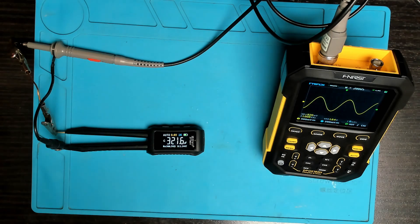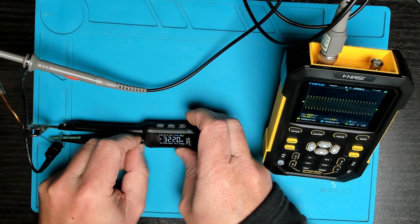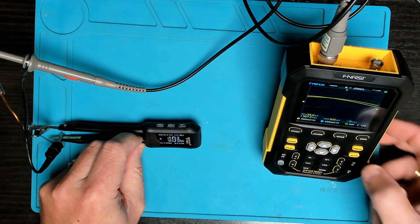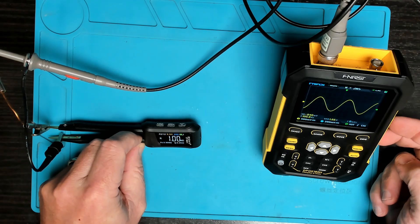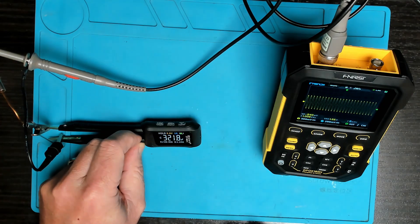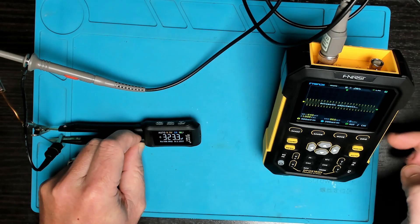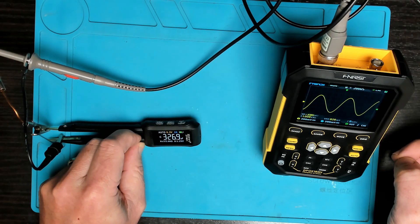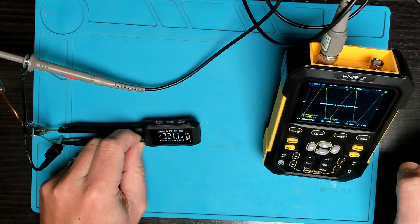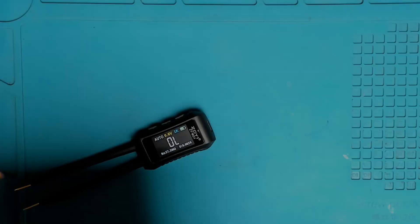Connecting the probes to my oscilloscope, the device is putting out an AC sine wave signal. With 1k marked, we can change the frequency on this device — 10 kilohertz, 100 hertz, and back to 1k. We can also adjust the voltage: 0.3 volts and 0.6 volts. That's what the signal looks like on the oscilloscope.